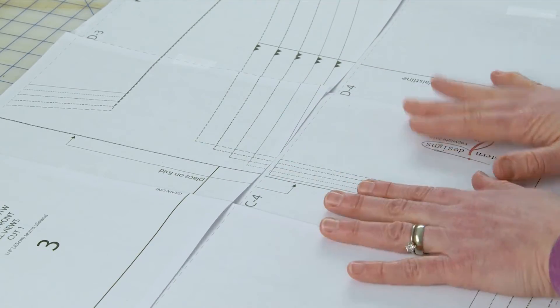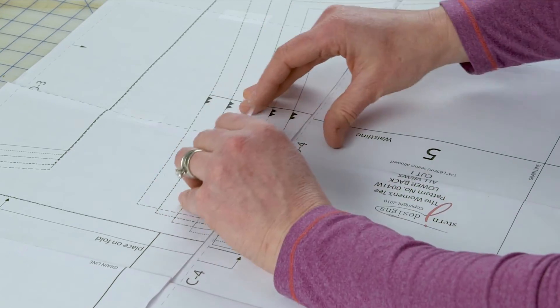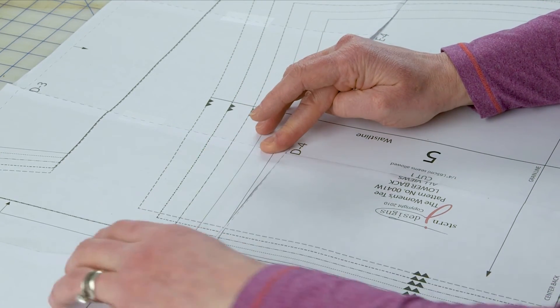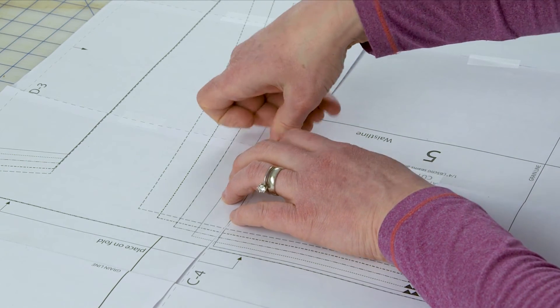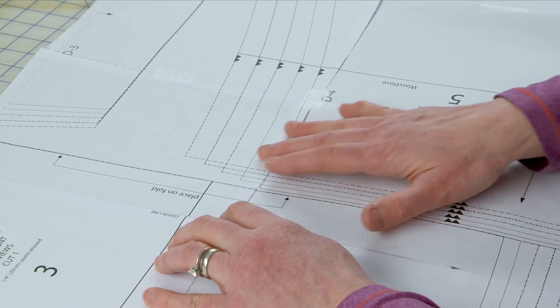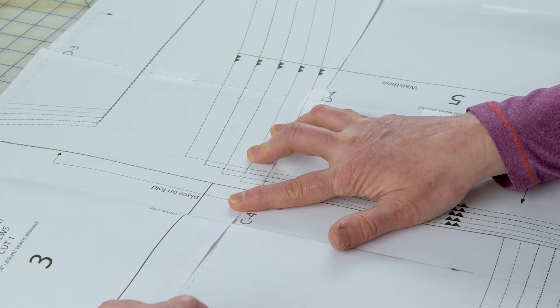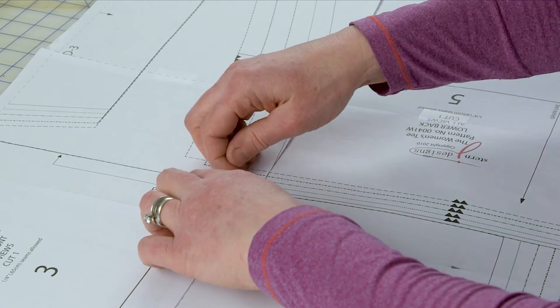What can happen when putting your rows together is that across a row you might have been a minuscule amount off when you taped each piece, so when you go to join the rows, one piece may not want to match up. I start in the middle of my row and line up that middle piece first, putting a little piece of tape there to hold the two rows together. Then I work outward in each direction. If it's slightly off, I can just pivot the page a little bit to get it to match up exactly, since I haven't nailed anything completely down with tape yet.